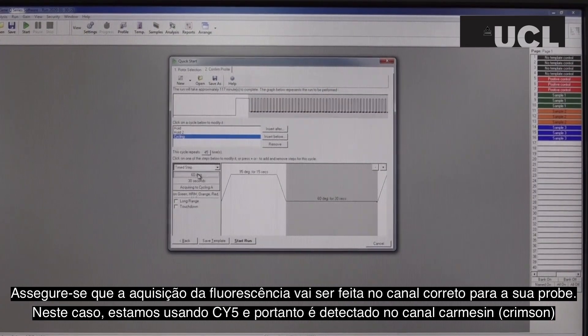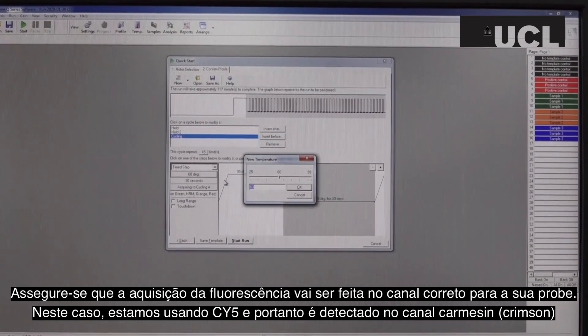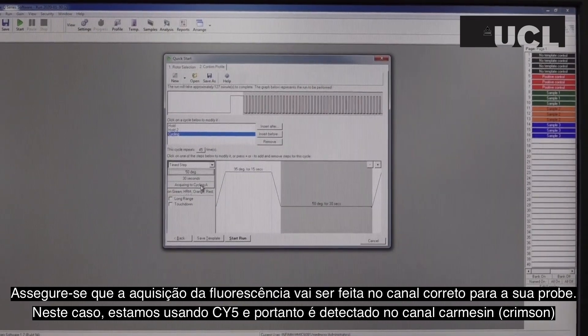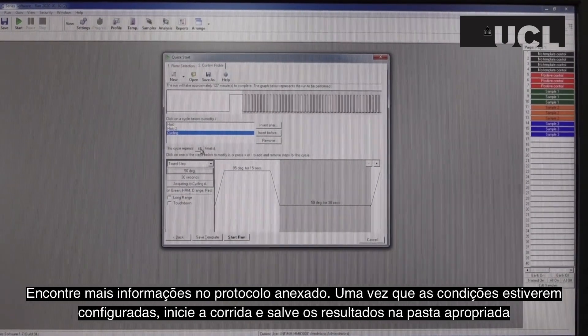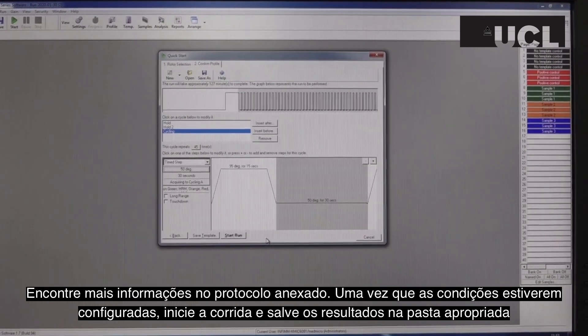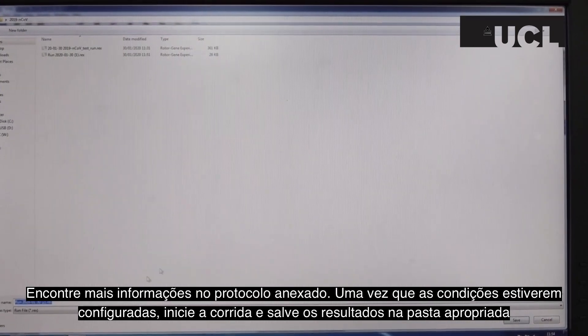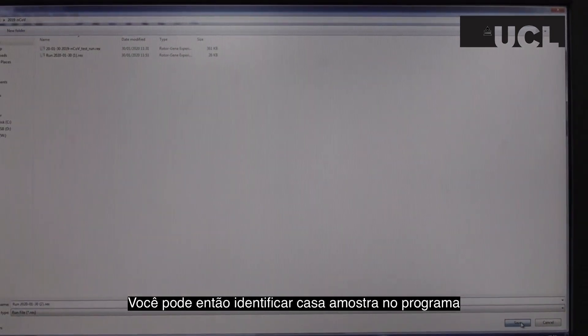Ensure that you are acquiring fluorescence in the same channel as your probe. In this case, we have used sci5 and therefore must detect crimson. Refer to the accompanying PDF protocol for more information on probes. Once the conditions are set up, run the cycle and save the results to an appropriate folder. You can then label each of your samples in the program.